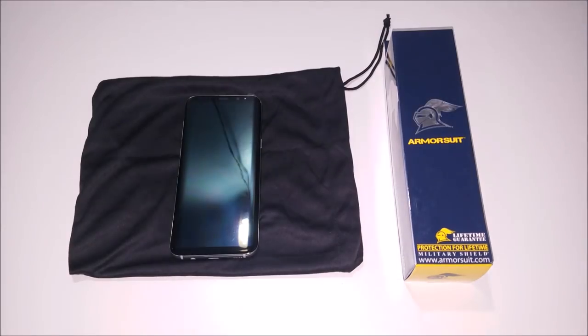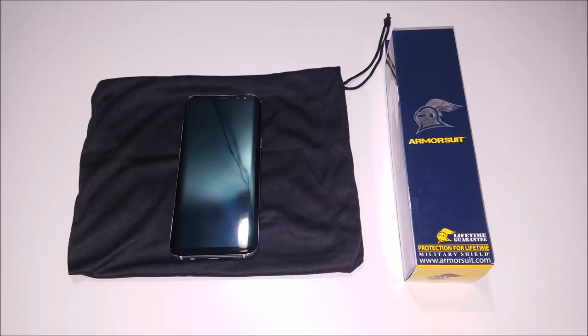Hey YouTube, Regitech here, and in this video we're gonna go ahead and apply the Armor Suit front glass screen protector for the Samsung Galaxy S8 Plus. Let's go ahead and get started.